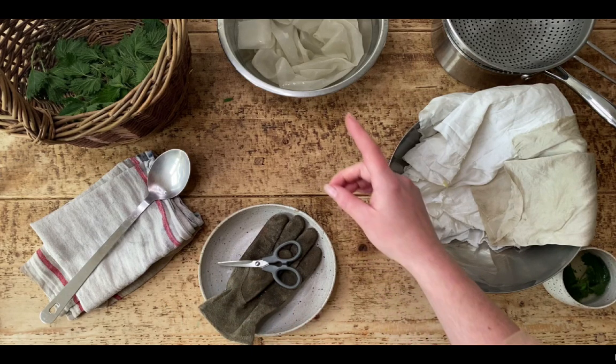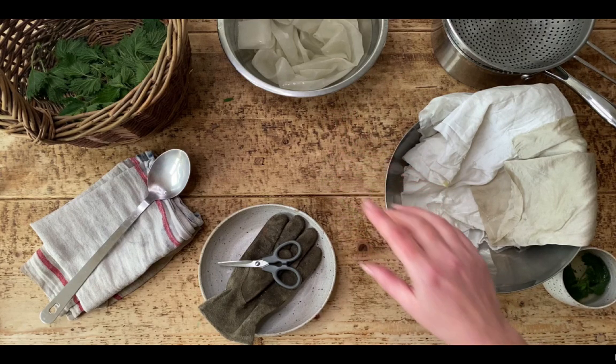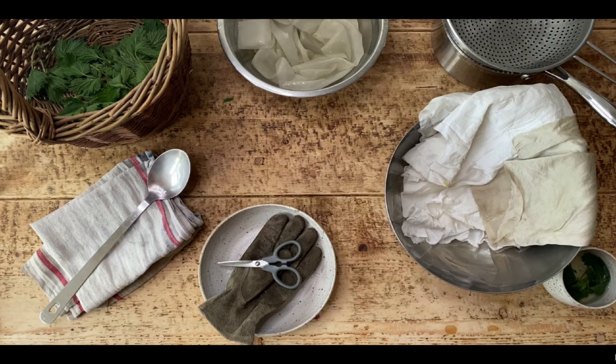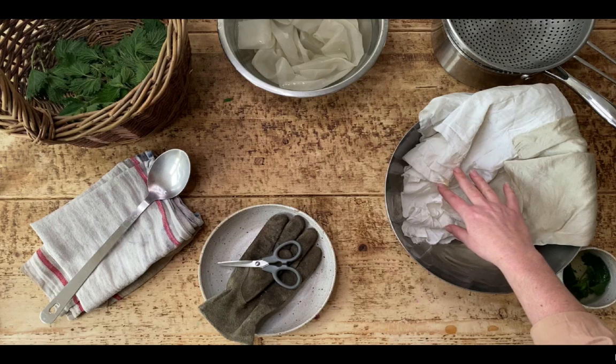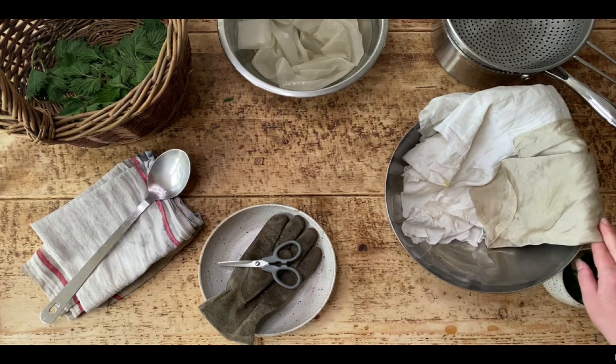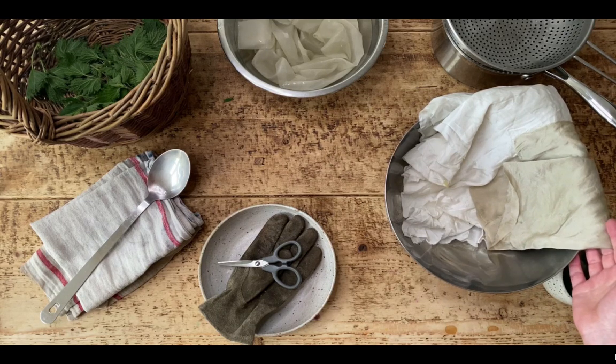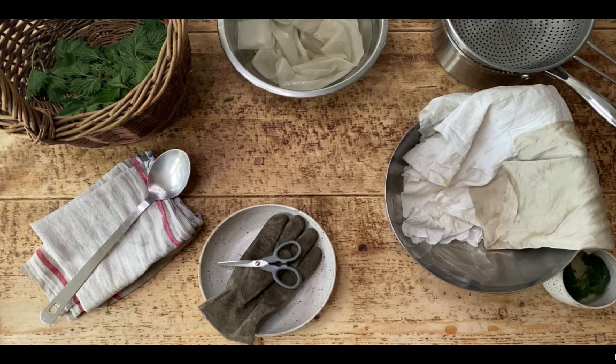You can see that I've got some silk here that's soaking and I'm going to be working with an organic UK grown silk, satin silk, which is really beautiful and available to buy in my shop now. You can see it's got a really lustrous quality to it, and here you can see how it looks when it's dyed with nettles.